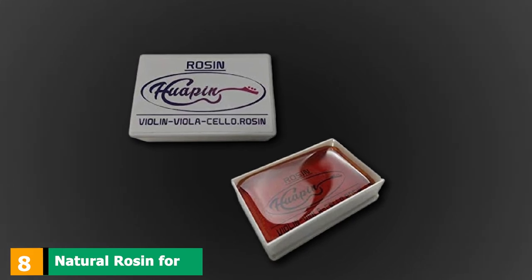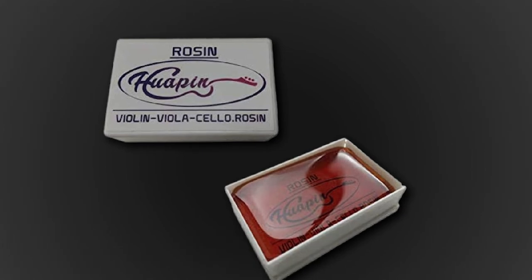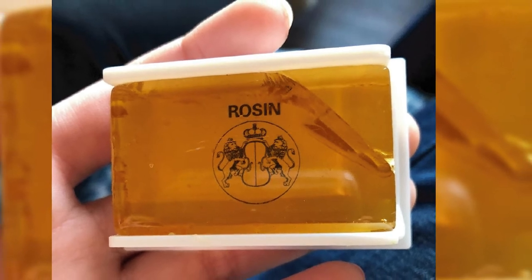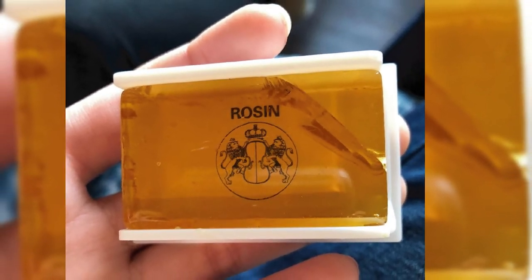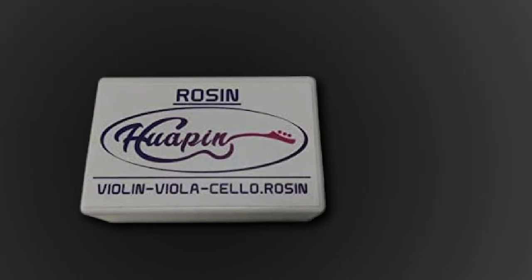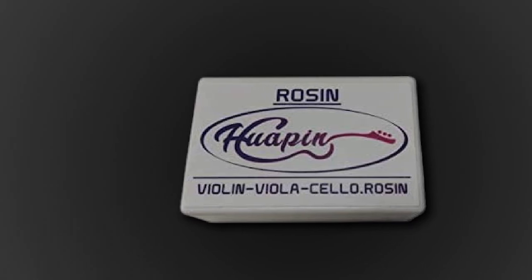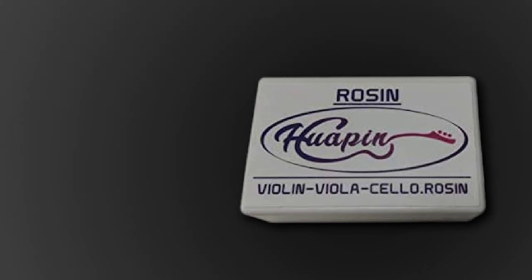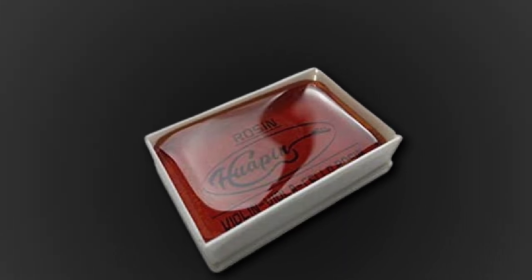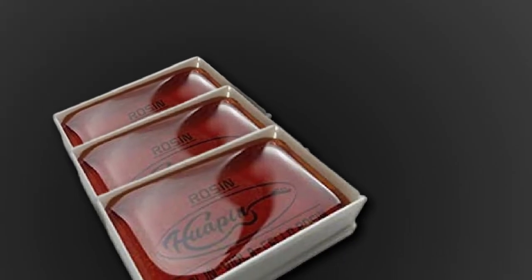The number eight position is held by Natural Rosin for cello, a low dust rosin for bow. This particular rosin was made especially to suit the needs of instruments with metallic or synthetic strings. The product comes in a practical box that makes its use convenient. All you have to do is pass the hairs of the bow over the surface of the rosin until the hairs are properly covered. The result is a cello that performs beautifully with less noise and warm sounds. It is worth mentioning that this rosin is made by Pirastro, one of the biggest providers of strings in the world.